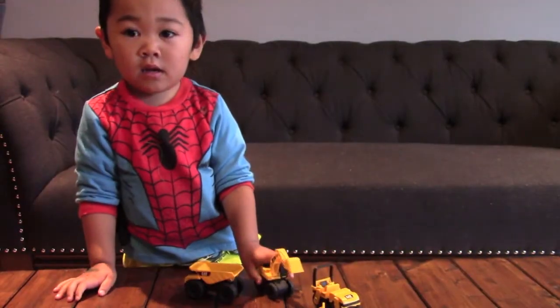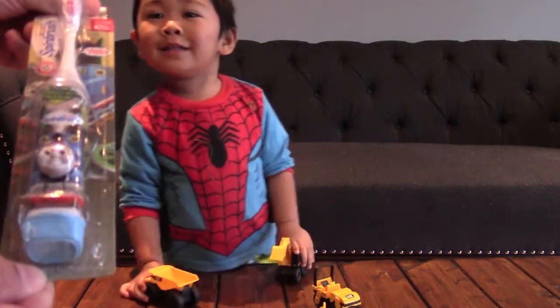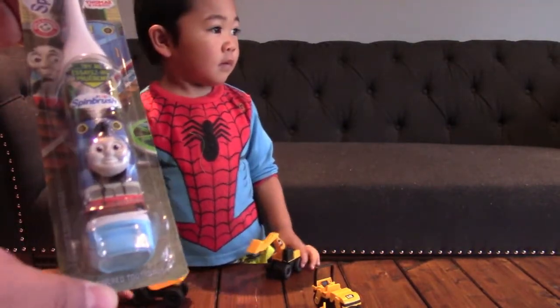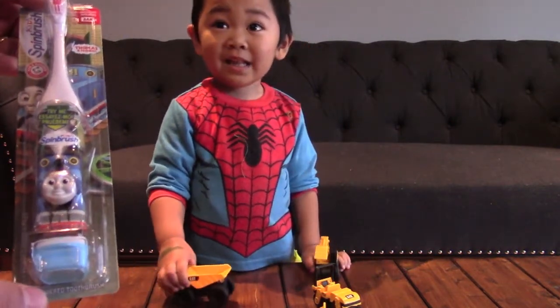So who picked the toothbrush? Was it you? Me and Mommy. You and Mommy. I cried in the store, right? You cried in the store? Mm-hmm. Why? Because... Mommy got mad at me, right? Mommy got mad at you? What happened?